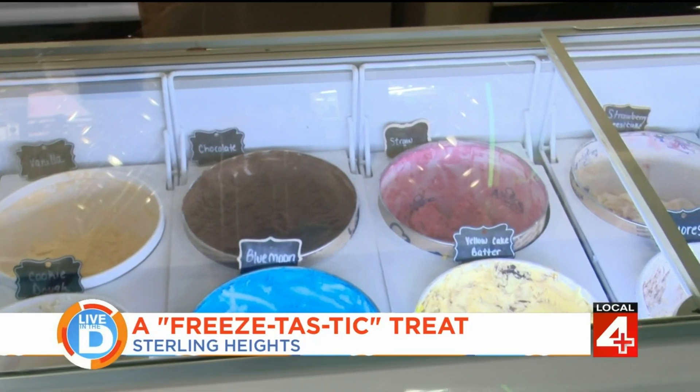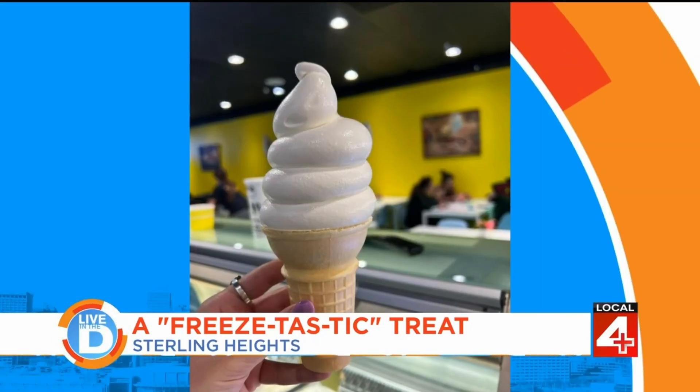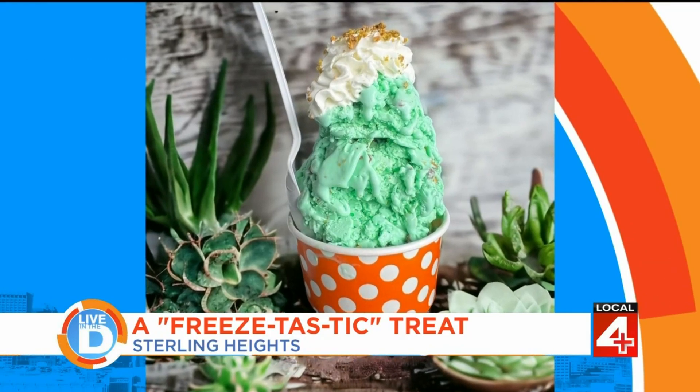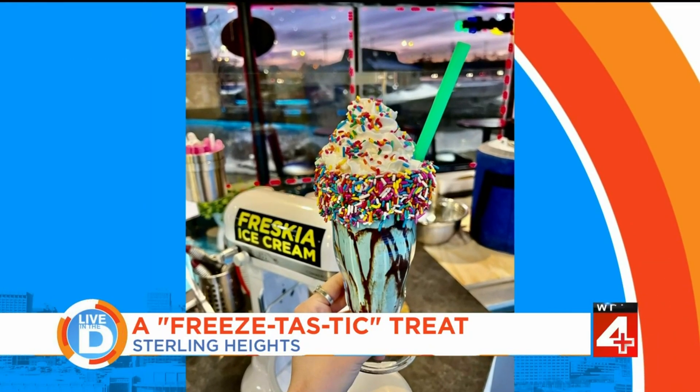We offer liquid nitrogen ice cream. We also have soft serve, regular hard scoop, gelato, milkshakes, smoothies. I love it.